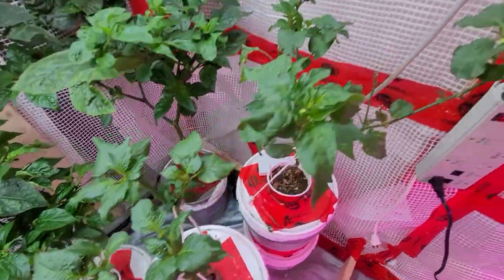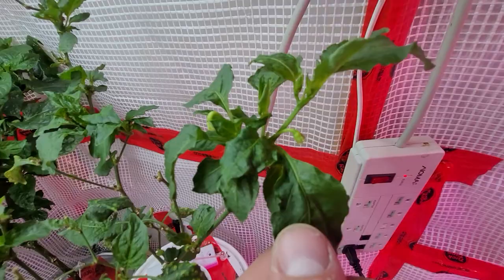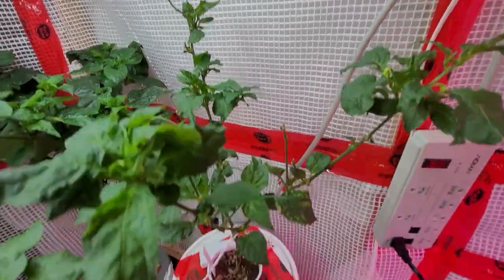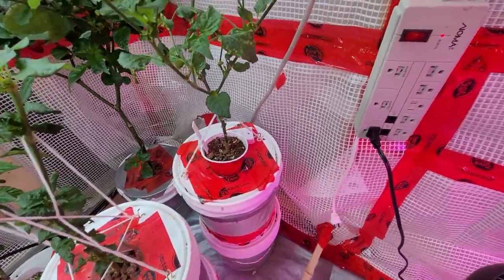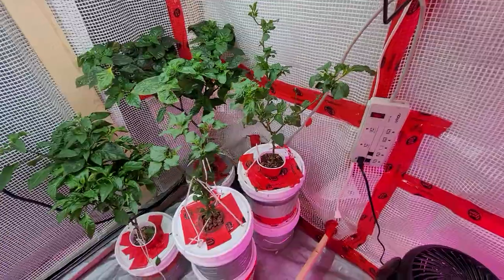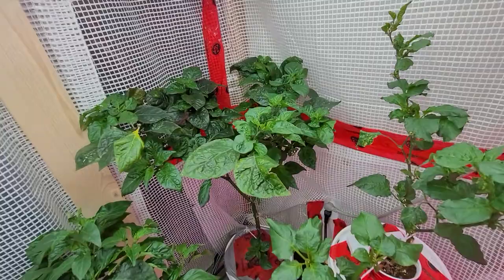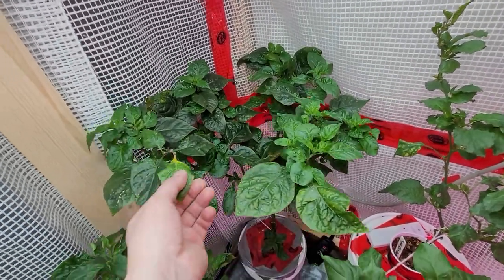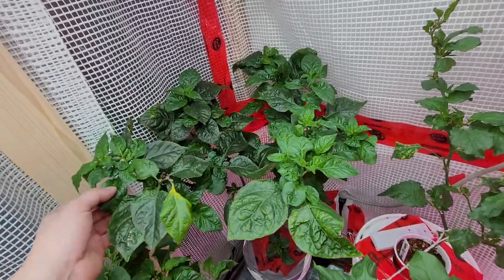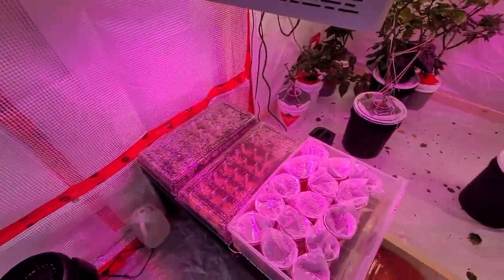I've got Sugar Rush Peach here — actually both of these are Sugar Rush Peach. This one is getting some flowers again as well. These plants are crazy — I can't believe how productive they are. They don't even have the strongest roots but they just will not stop putting out peppers. And some Moruga Scorpion here — it got pruned back but it looks like it's coming back with lots of nice new growth.